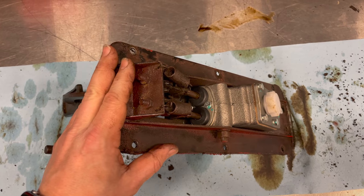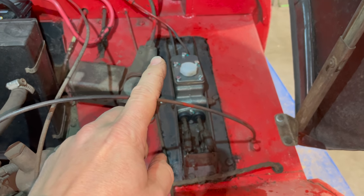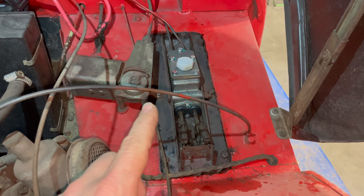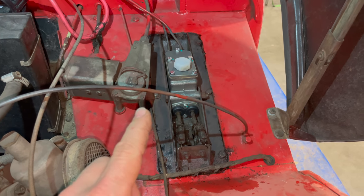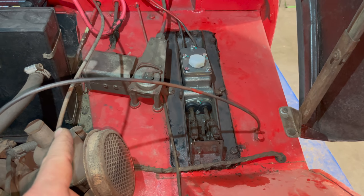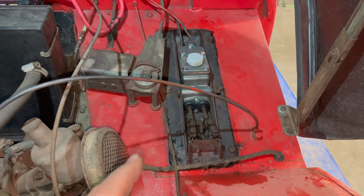I have the new master cylinder in now and can put the pedal assembly back into the car. With the master cylinder mounted and the brake lines hooked up, before I put any fluid in I want to replace all of the hoses. This car uses a hard line all the way down to the clutch slave, so there is no hose for the clutch, but there are three hoses for the brakes that I want to replace first.